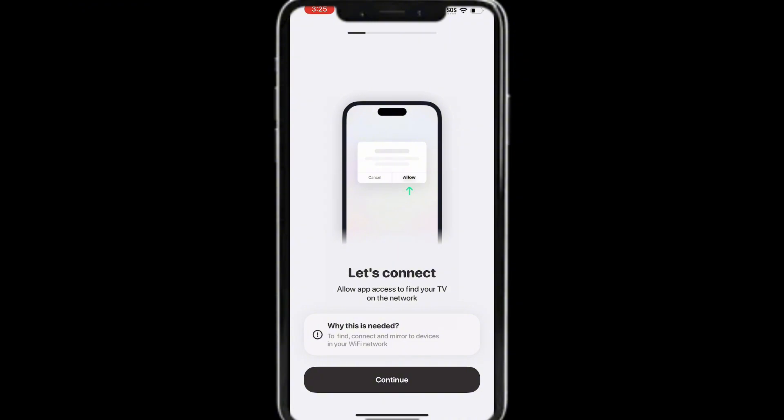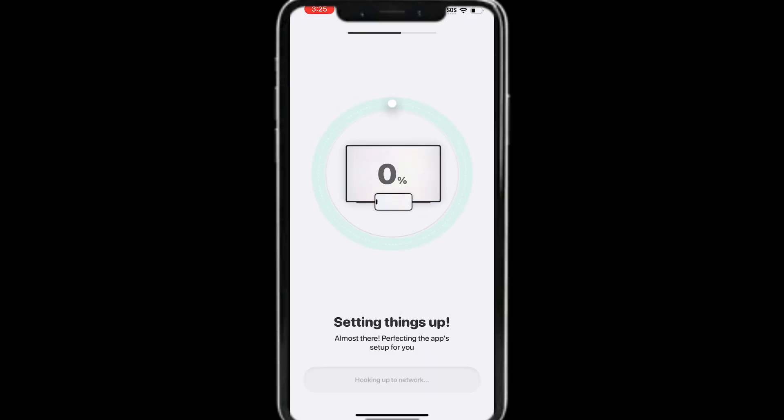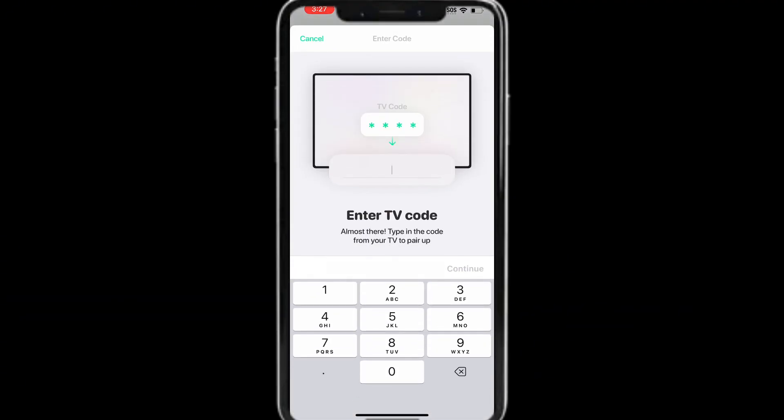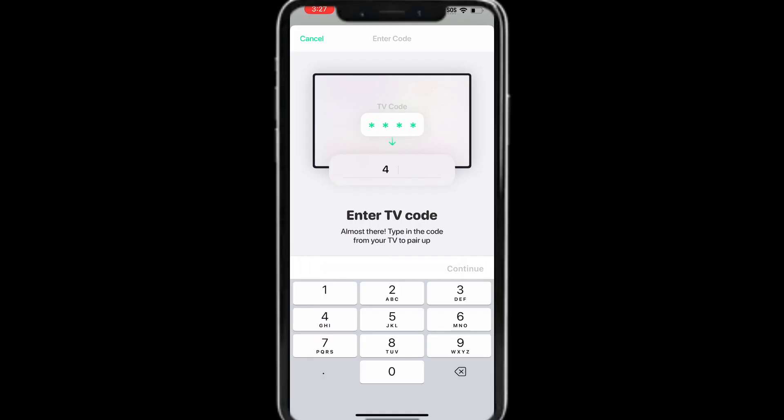As long as you're comfortable with allowing the app to find devices on your network, go to the next step and tap No Thanks to leave notifications off. Then tap your Fire TV Stick name. You'll see a four-digit code appear on your Fire TV — enter that code on your phone.